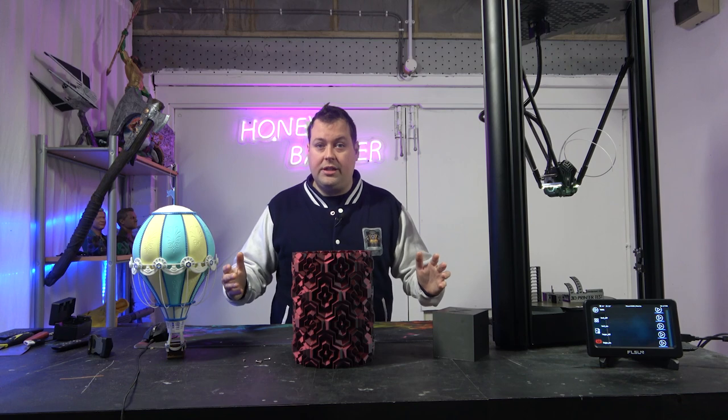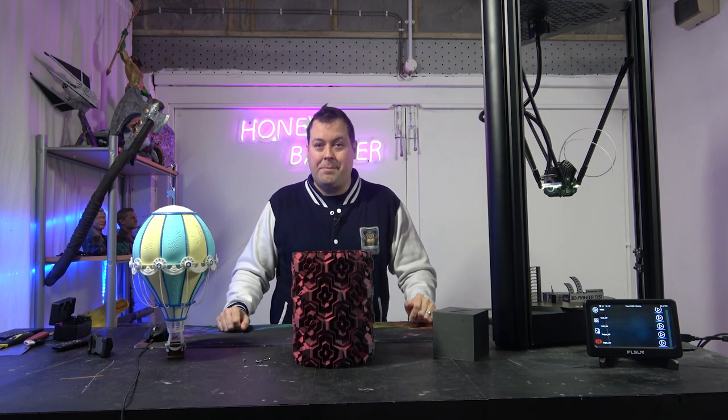That's it, guys and dolls. Thanks very much for joining us. Catch you on the next video. Stay safe, happy printing — see you soon.